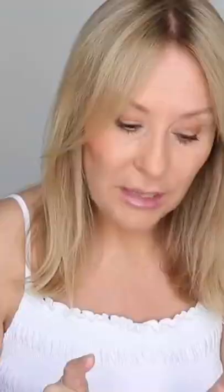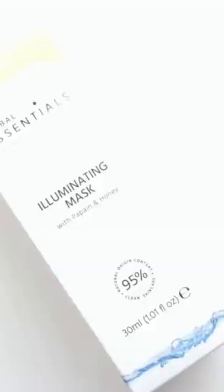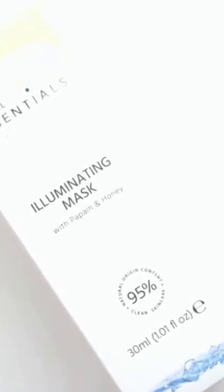There are two other products that I want to mention. There's the Illuminating Mask, which you leave on for like five to ten minutes and rinse off. It's loaded with shea butter and humectants, so it's fairly rich — better suited for a drier skin.